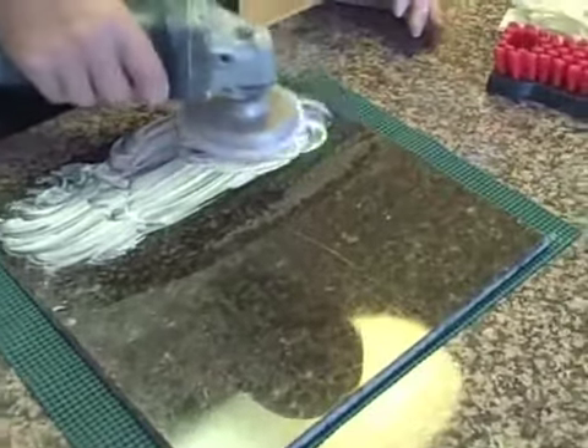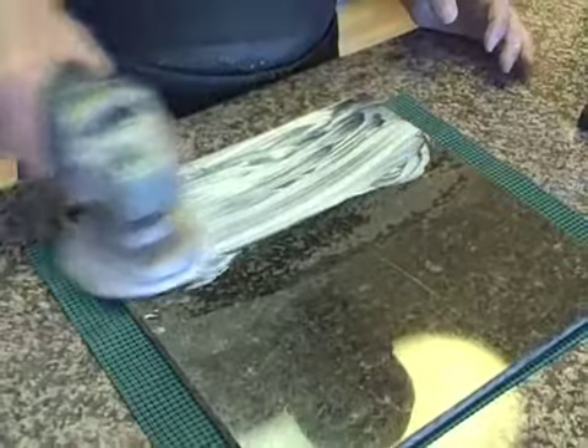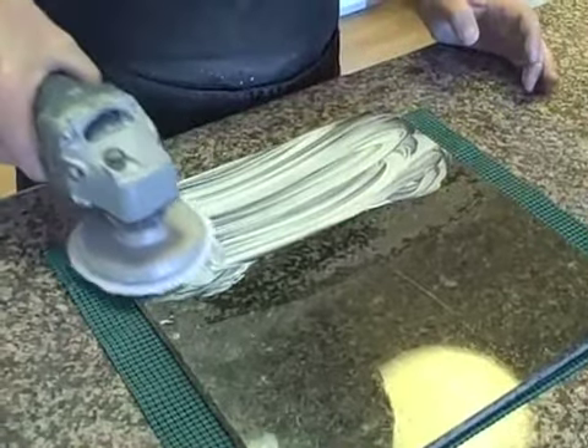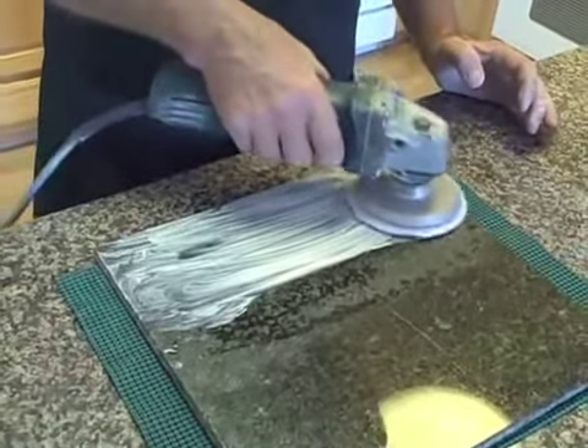Once again, season the pad and get the slurry over the top. Remember, we're looking for a toothpaste-like consistency evenly over the surface that needs to be polished.